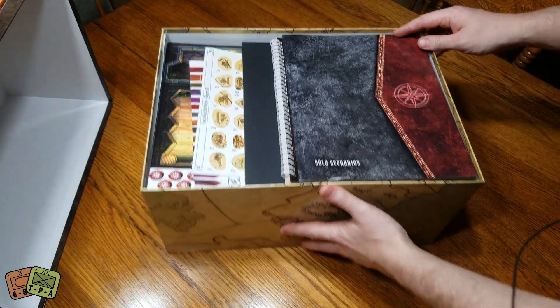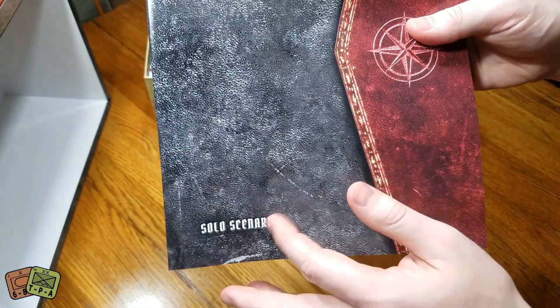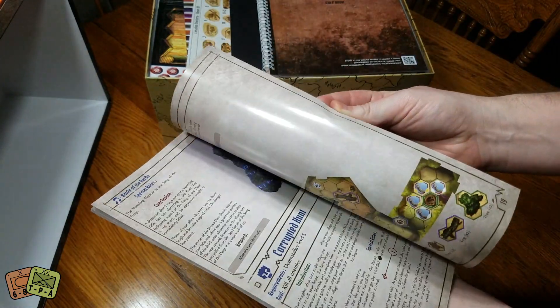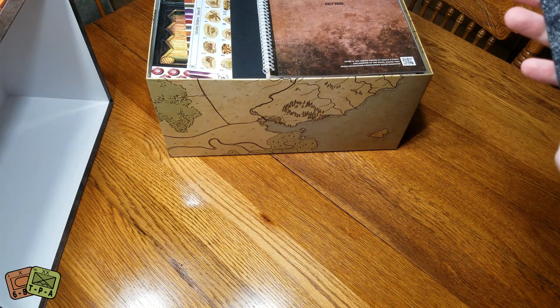The only extra add-on I got from the second printing was the solo scenarios, because I will primarily be playing a lot of solitaire. I'm just going to click through because I don't want any spoilers.